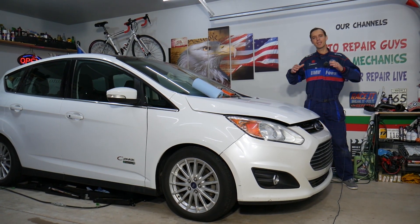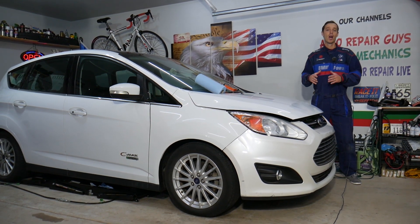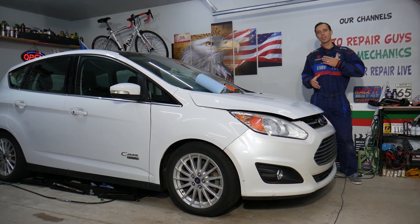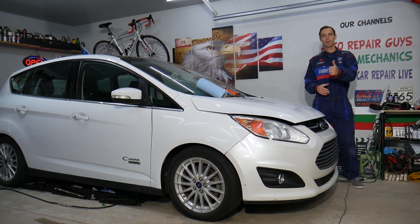A little bit about us: every single car we get here at the garage, we try to make at least 300 free repair videos. Why do we do that? Simply because our mission at the shop is to save you as much money as we can. All we need in return — please subscribe to the channel and like the video so we can keep making these absolutely free videos.